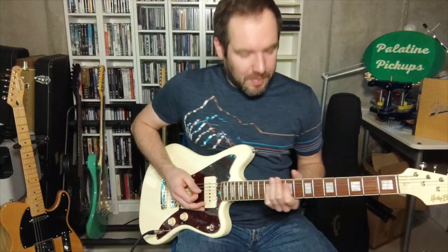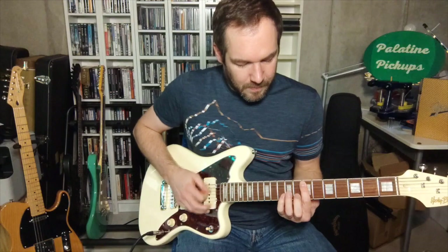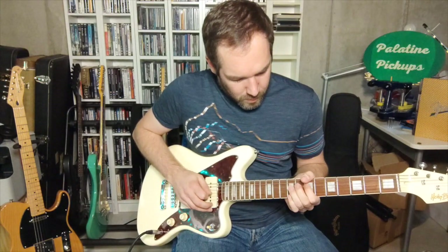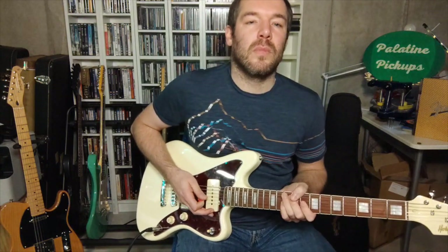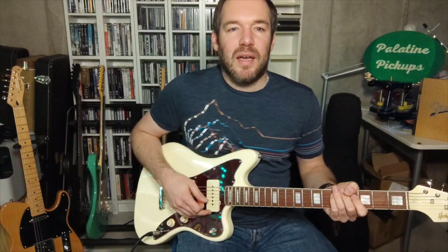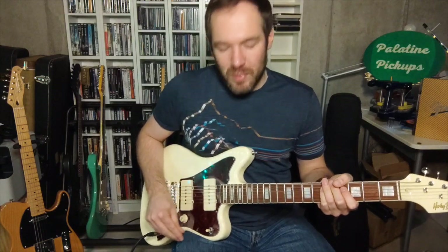The middle pickup gives you that classic in-between sound that you know from Telecasters or Stratocasters. You can really hear nice sparkly tones. The pickups are wound reverse wound, reverse polarity, so you get the hum-cancelling effect on the in-between positions.